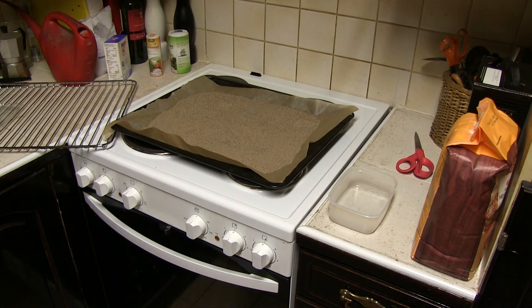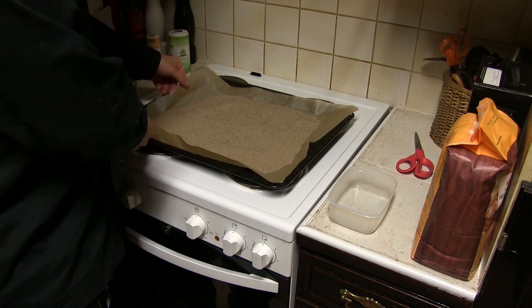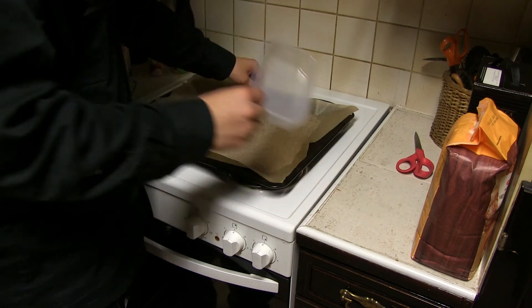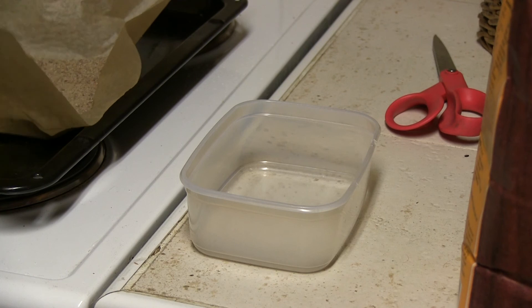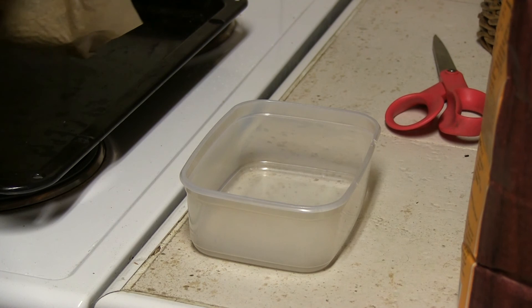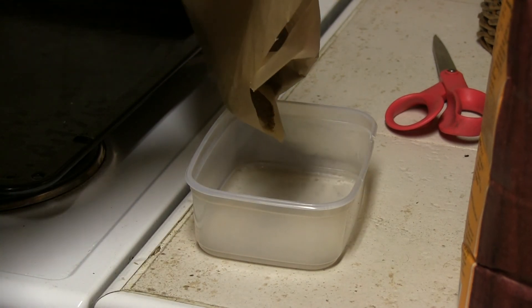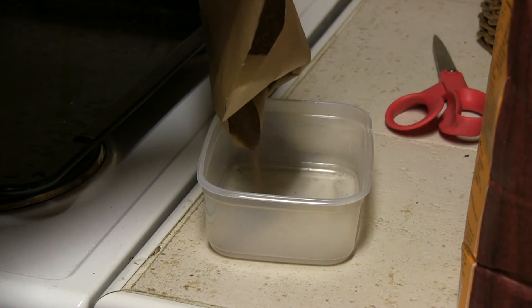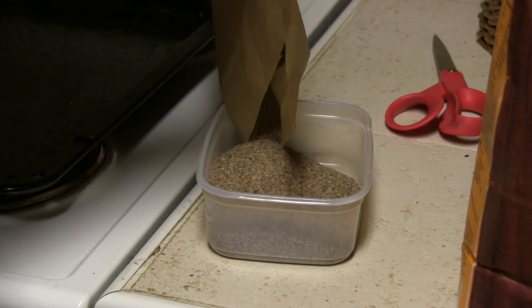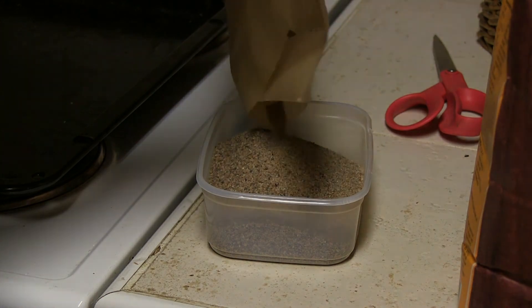Now I have this slightly warm but dry sand, and I'm going to put it into this container.